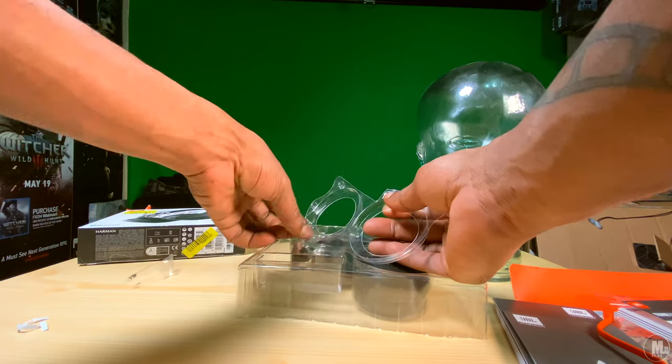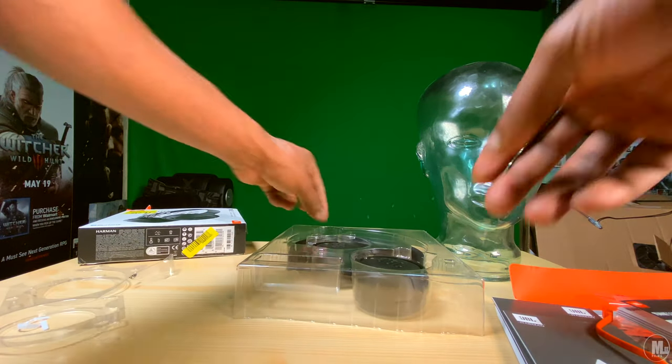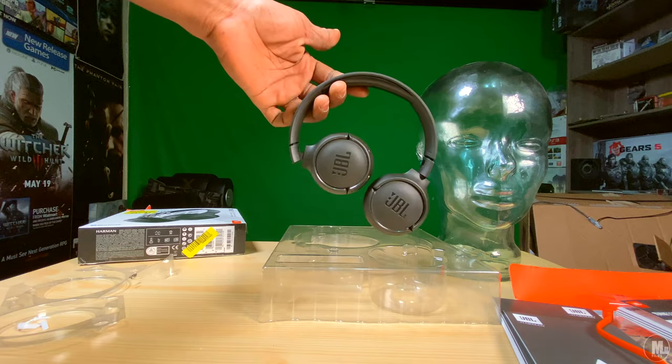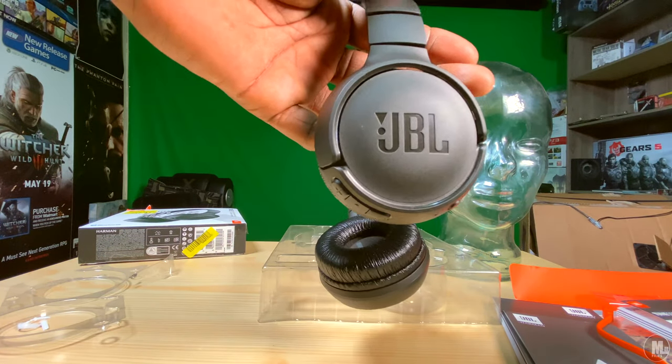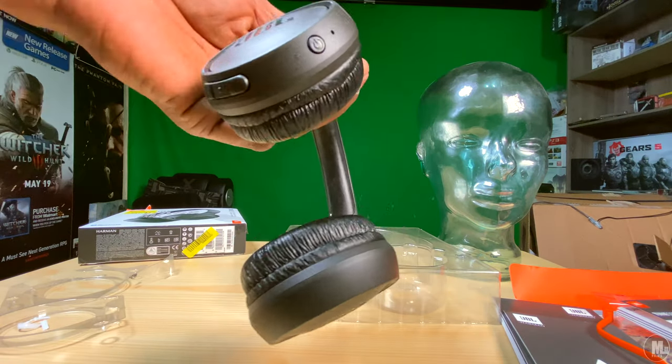They give you decent sound across the highs, the lows, and the mids. It's also advertised to give you good bass — these are supposed to be meant for decent bass when it comes to listening to music, as it says on the front: pure bass, zero cables.